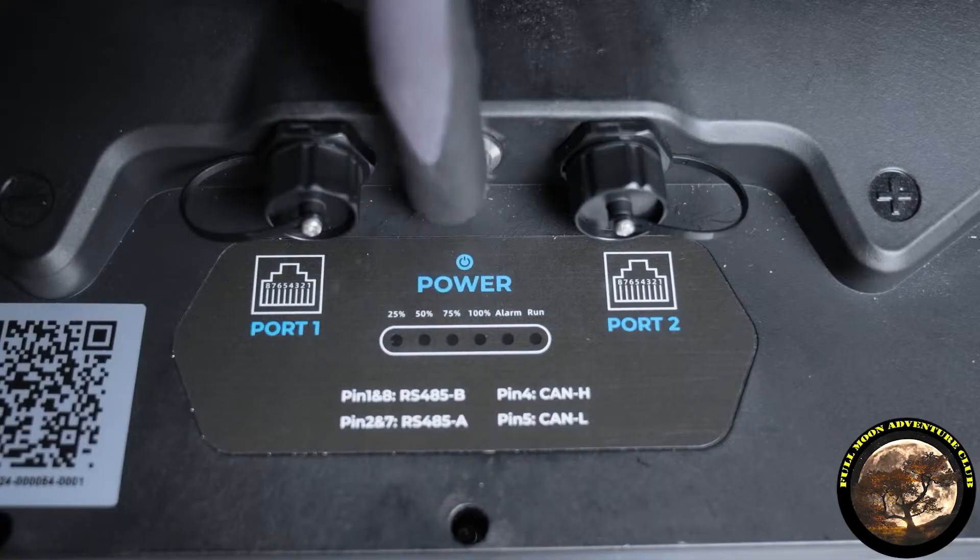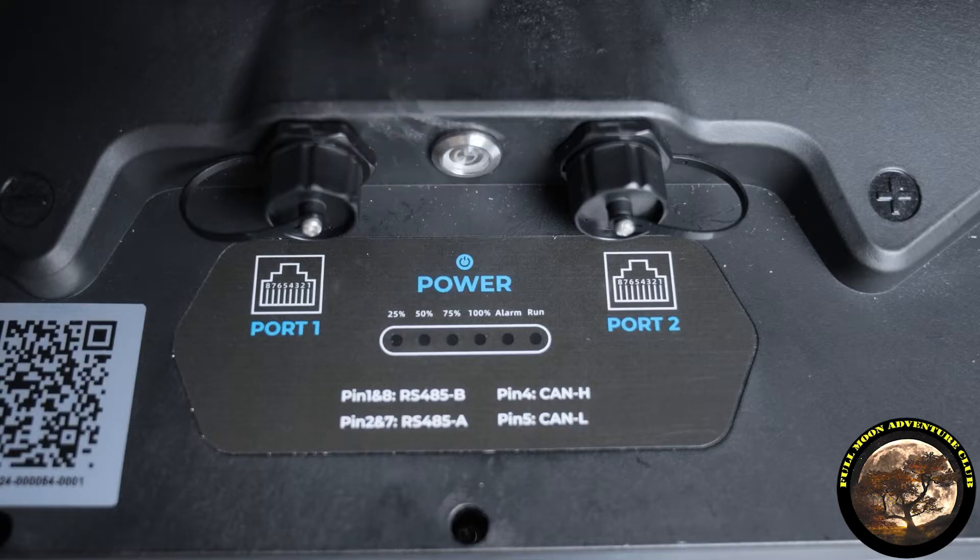On batteries that actually have a power button, like Lion Energy or my Big Battery batteries, they have a power button so you can turn them off. That button also functions as a wake-up signal to the battery that turns it back on when you hit the power button, which I absolutely love. It's really one of my favorite features because I hate trying to wake up these batteries. But that's how you do it — hook up another battery or 12-volt source, wake up the battery, and then it resumes normal operation.